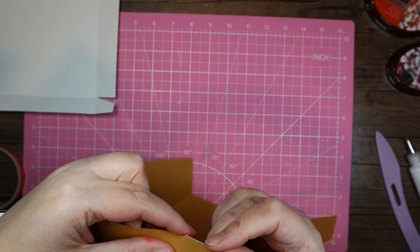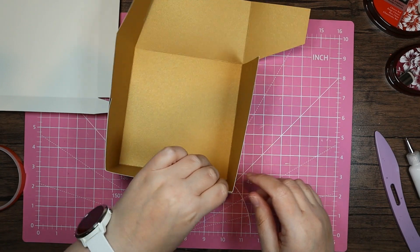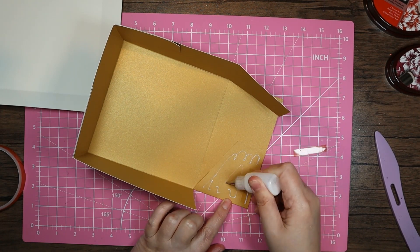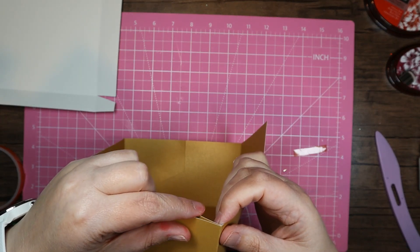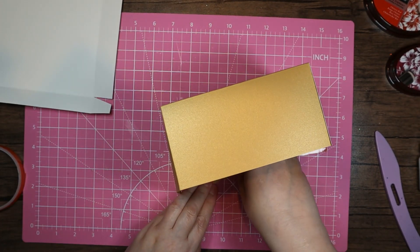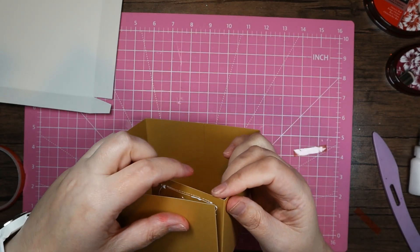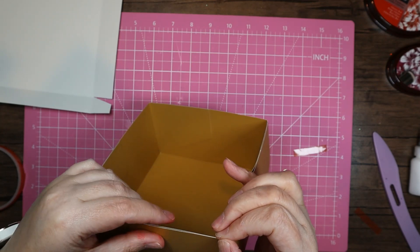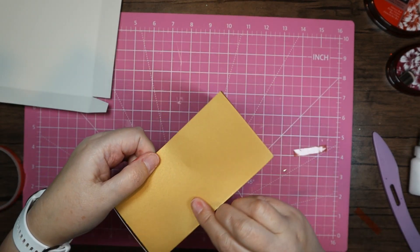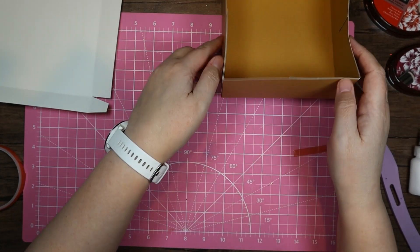I'm just going to bring that round so that it's flush on this side and straight at the top. I'll carry on doing that all the way around — it's a little bit hard to show you on camera, so I apologize if my hands get in the way. Press that down and in. If it's not sticking straight away you can put a little peg on it or some sewing clips to hold it while the glue sets.